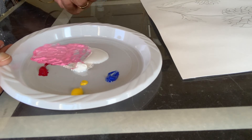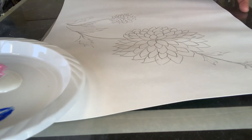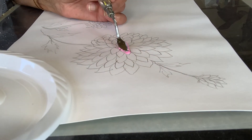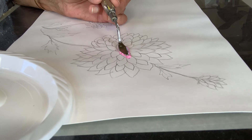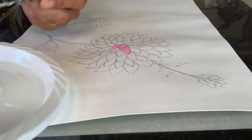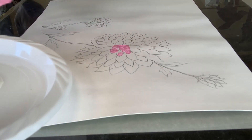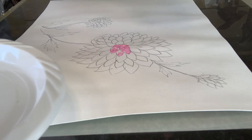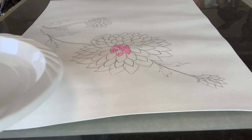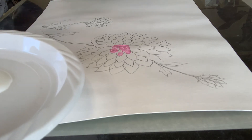We can use the palette knife for painting also. I can use the tip of my palette knife, press it down, and use it for painting. However, I might have better control with the brush, so I'm going to put the palette knife aside and use a brush instead.